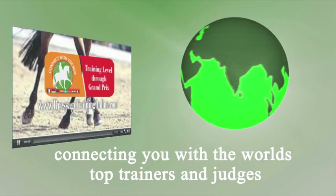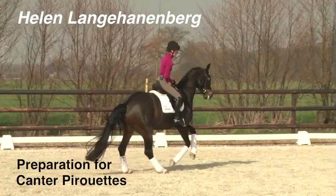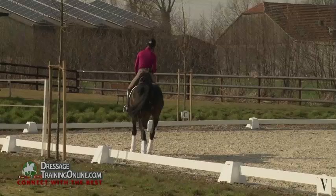Thank you for listening. And now for preparing the half-pass, I try to put it together like a puzzle. What do I need? I need collection and I need the idea from the half-pass, like Travers, haunches-in.